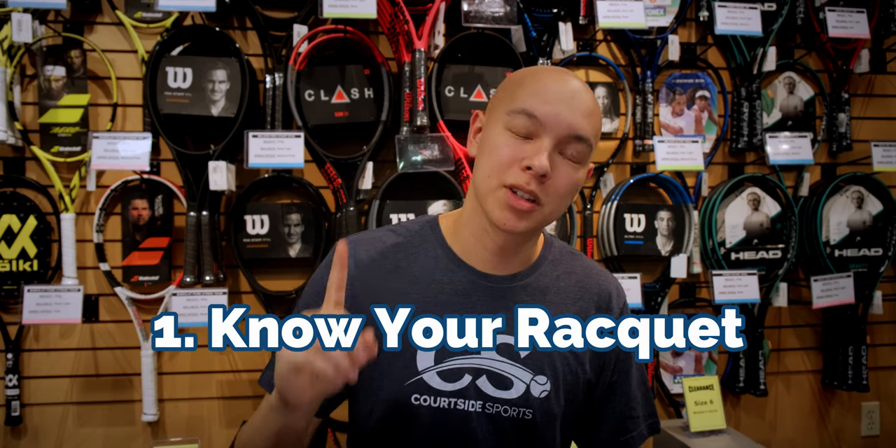New year, new me — I'm losing really badly on the tennis court, it's time to switch to a new racket. What are the four things that you need to know before you make that switch, and what are the four things that I need to know before I make the switch?